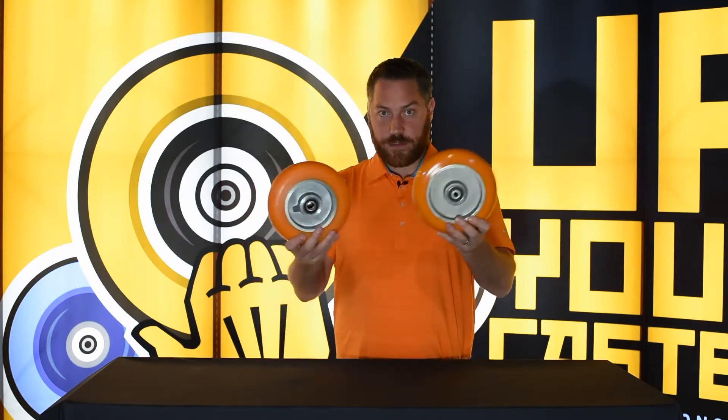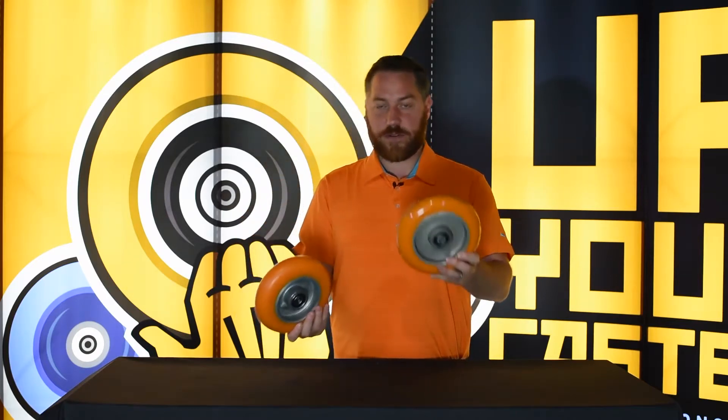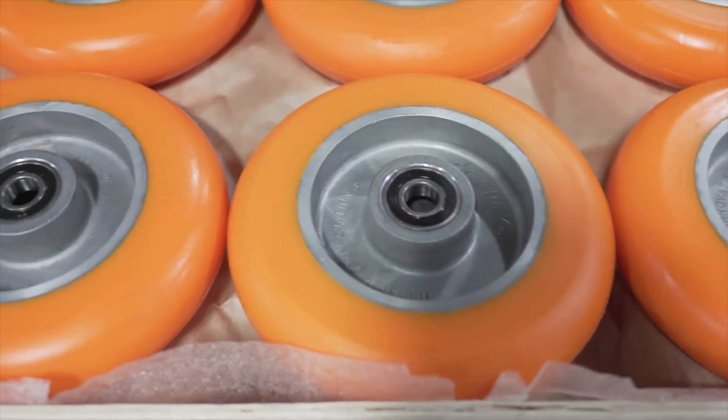To the layperson, these casters probably look very similar. They're both orange, they both have a silver colorish core and a similar looking ball bearing. That's really where the similarities stop.